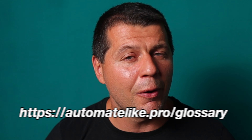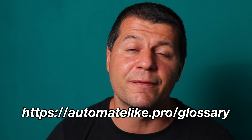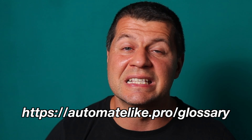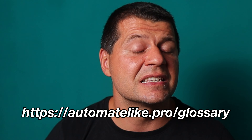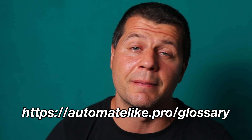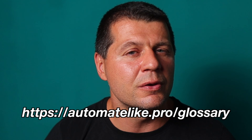If you need further assistance, I have a smart home glossary you can download for free from automatelike.pro/glossary, which provides simple explanations of terms and abbreviations used in the smart home world.